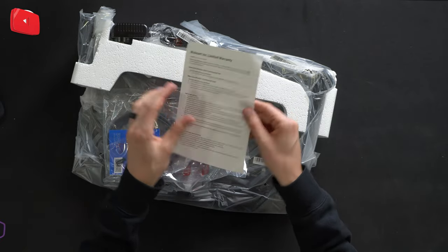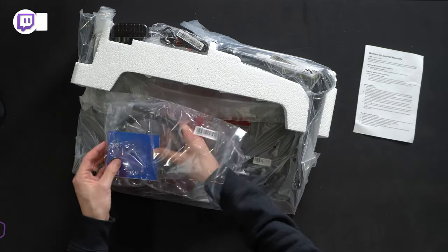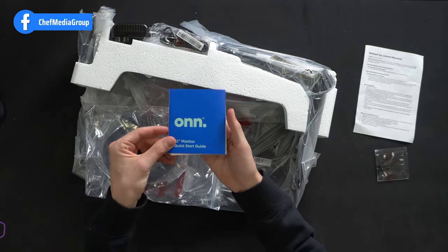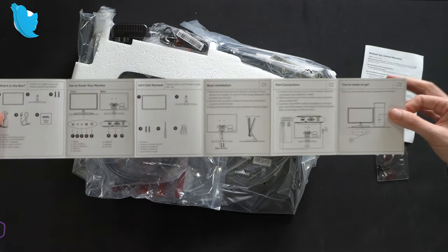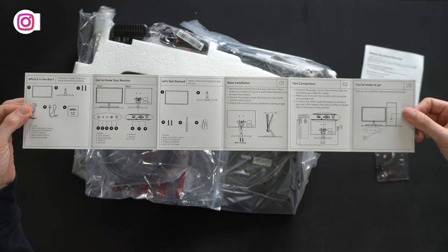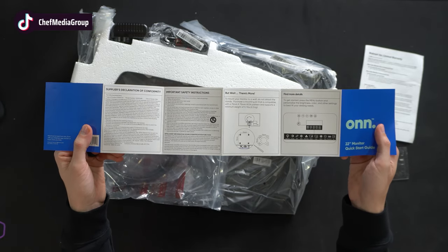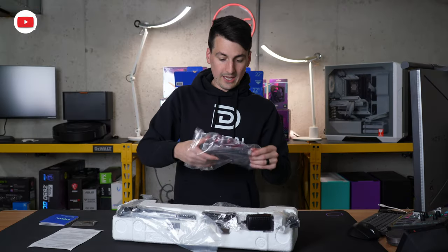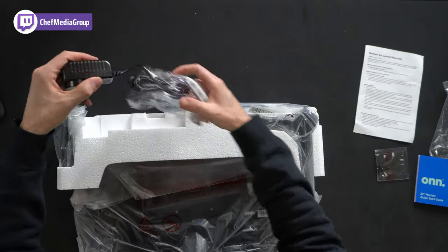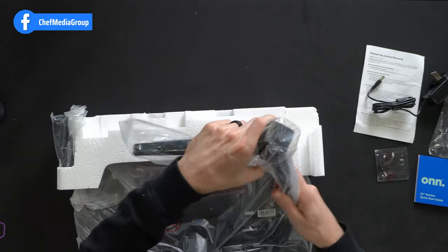Warranty information — one year warranty. Two screws for the stand. Quick start guide walking us through everything we need to know: what's in the box, getting to know your monitor, getting started, how to install the base, port connections, and you're ready to go. Safety information on the back with some additional details. And an HDMI cable — that's nice. Our power supply and adapter, and our stand.